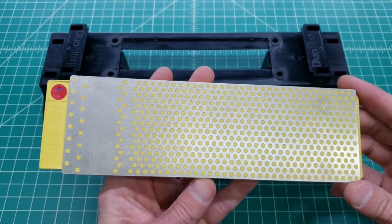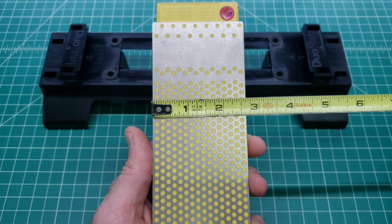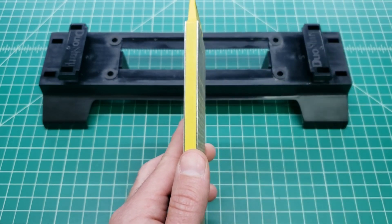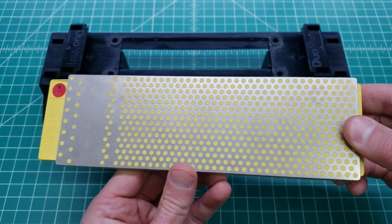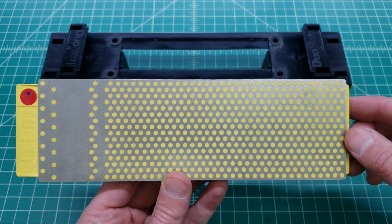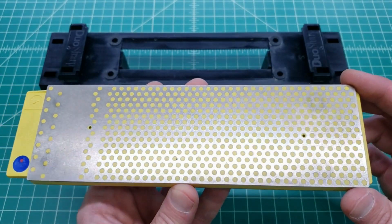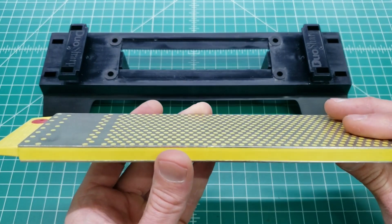The DMT Duo Sharp stone is a hair over 8 inches long, about 2 and 5/8 inches wide, and the thickness is 356. The two plates are bonded to a plastic backing. According to the marketing materials, they claim that the holes assist with the sharpening process, but it also likely cuts down on the amount of diamond grit used and helps the injection-molded plastic flow in to keep the plates attached.